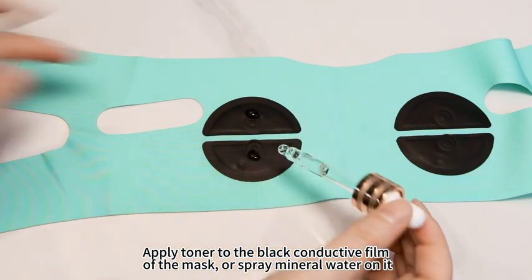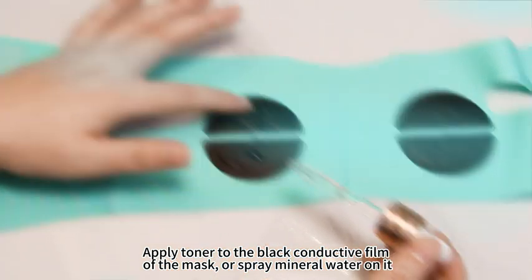Apply toner to the black conductive film of the mask, or spray mineral water on it.